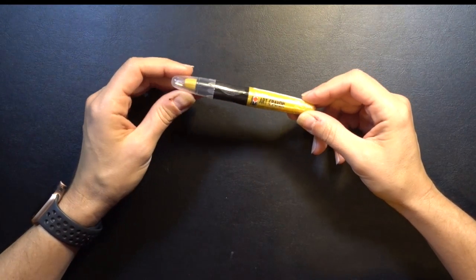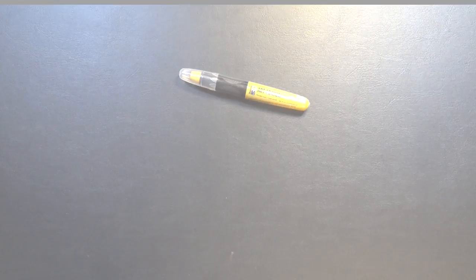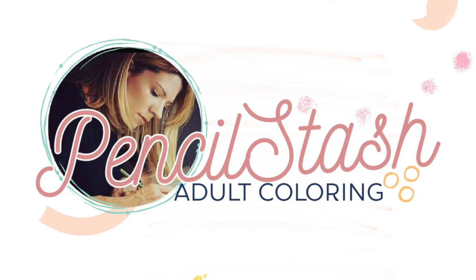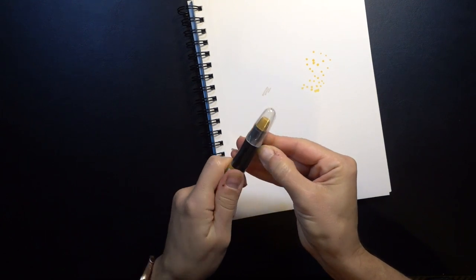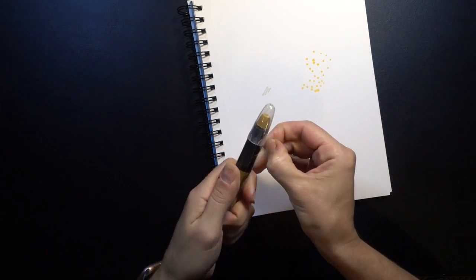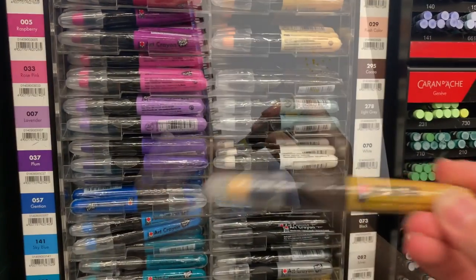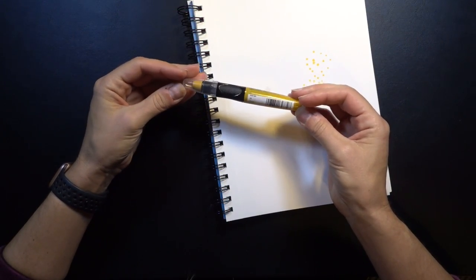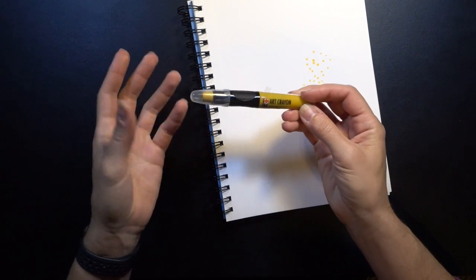Today we are going to be checking out this Marabou art crayon. Let's open her up and check her out. I found these at Blick — they came in a whole bunch of different colors, not a huge array, but this sort of caramely gold was speaking to me. It's actually called the color 'caramel.'